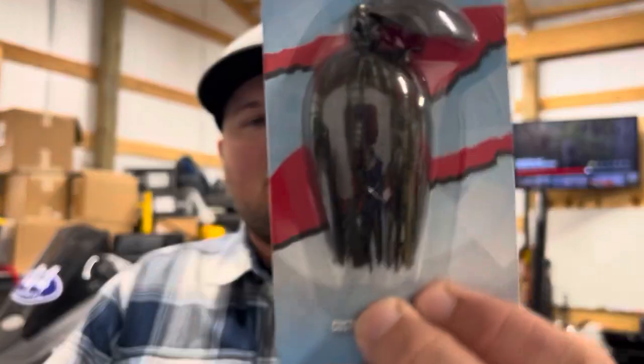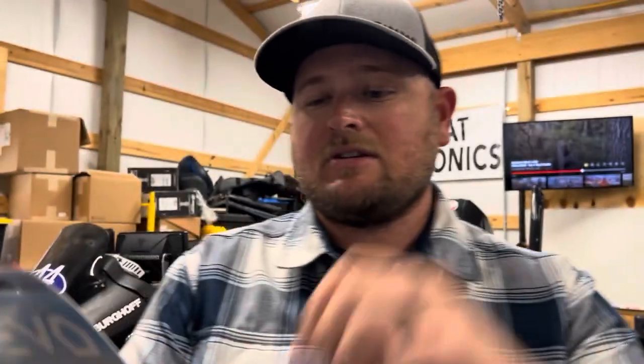If it started getting a lot dirtier, I would go to something like just classic green pumpkin. Green pumpkin is always going to be a really good choice. You can see this one has that dark green pumpkin painted blade, so that's going to show up really good. The green pumpkin coloration is going to really show up well in dirty water situations and dark cloud cover type days.